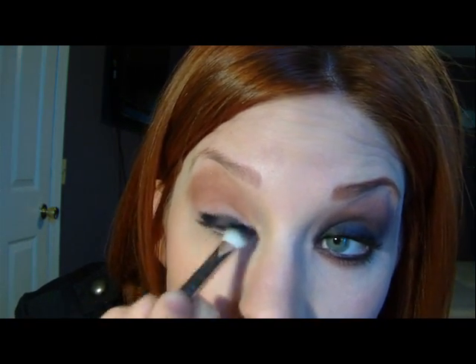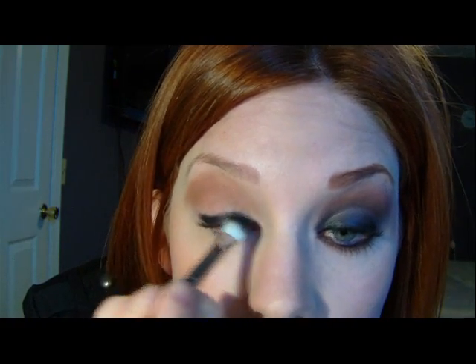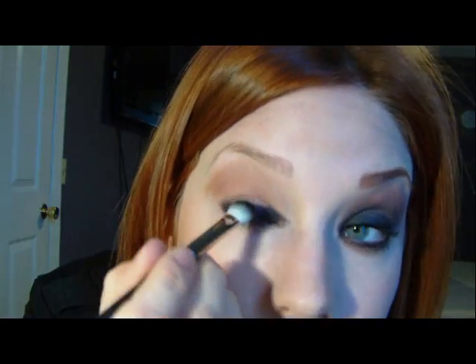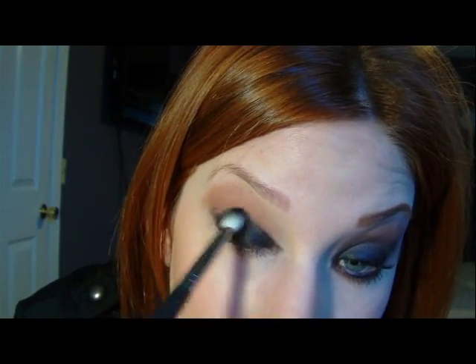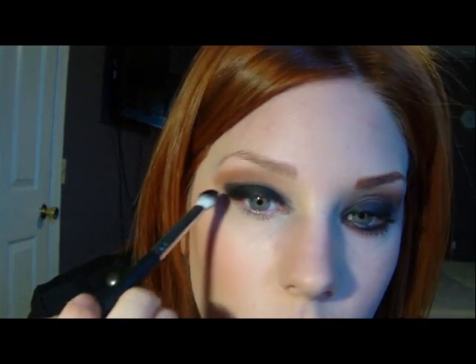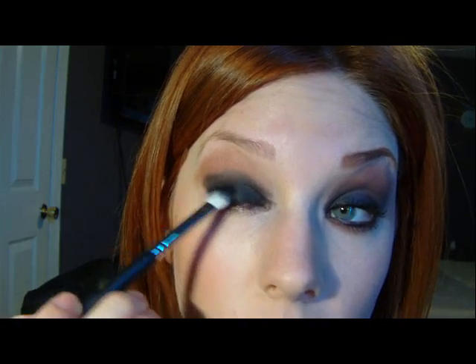You're going to start right above the lash line. You want it to be kind of darkest right at the very base of your eye. I'm not even going to use any more of the black eyeshadow because I'm just going to blend out what I've already put down. You really just need to work this around, and you don't really want to blend much higher than the crease. Make sure it's nice and dark right through your lash line. It's okay if it looks a little messy — the edges are pretty rough — but we're going to blend it out, so that won't be a problem.